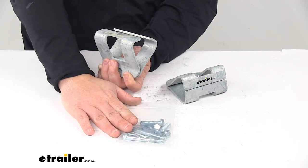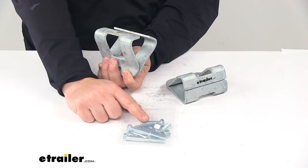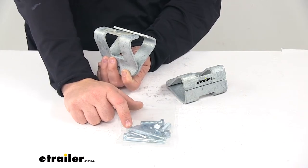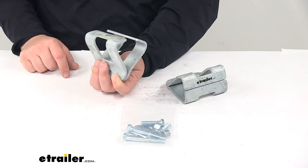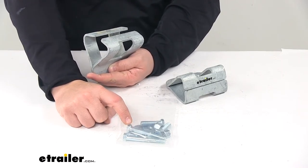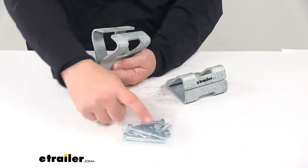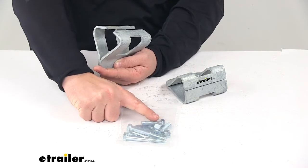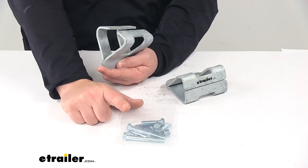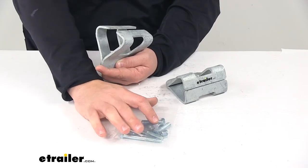You get a couple different options. There are two short and two longer 3/8 inch diameter bolts. Simply select the appropriate bolt length needed for your particular application. The longer ones measure about 2 and 3 quarter inches from the bottom of the bolt head to the end of the threads, and the shorter ones are about an inch and a half. Also comes with flat washers and lock nuts.